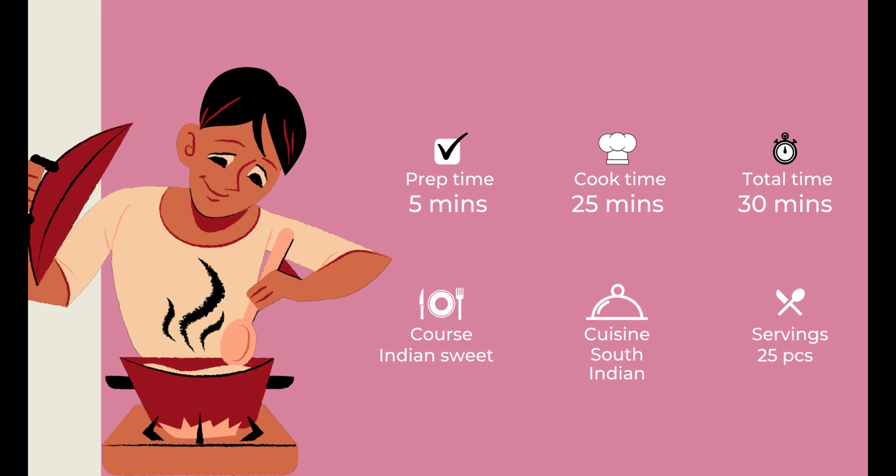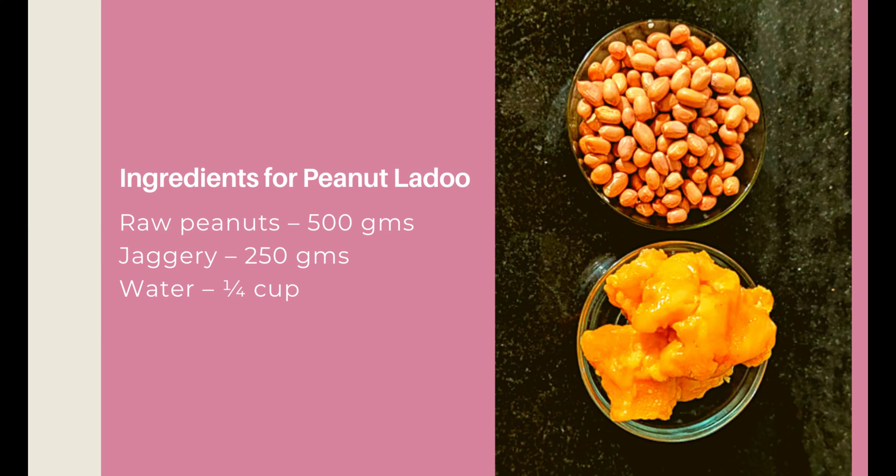Very often she makes this ladoo. So this Diwali, on my request, she is sharing her recipe with us with some tips. Let us move to the kitchen to make this peanut ladoo.